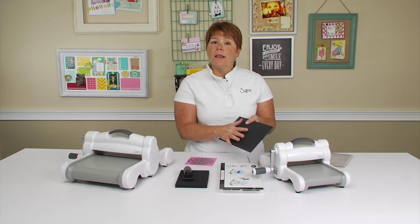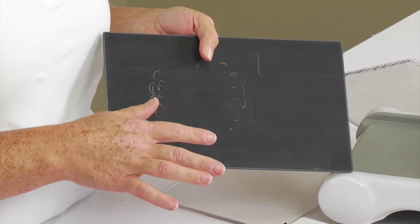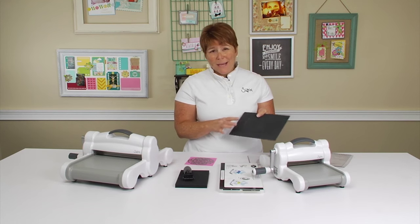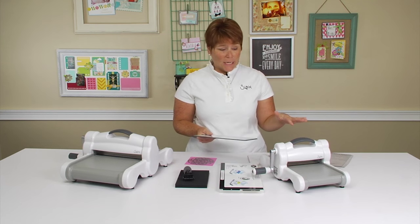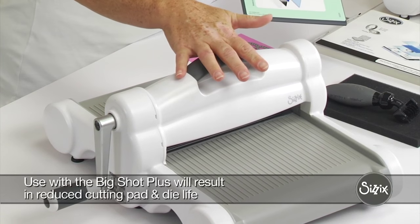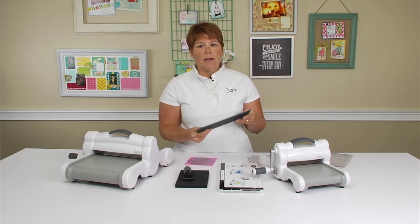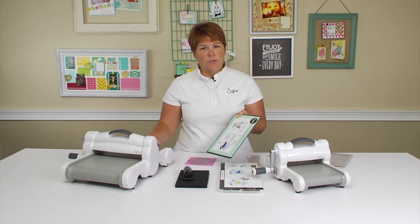You can cut things like burlap, craft metal, thin suede, even thin cork. The Precision Base Plate works with all of our machines, with the exception of our Big Shot Plus. The Big Shot Plus already has enough pressure that you don't need the aid of a Precision Base Plate to cut your intricate dies.